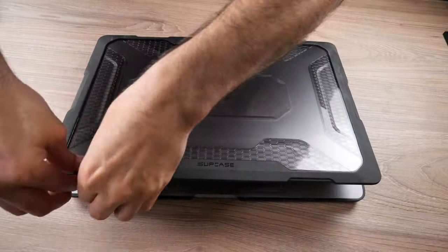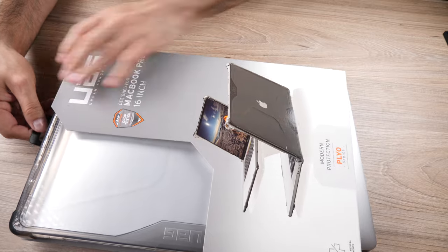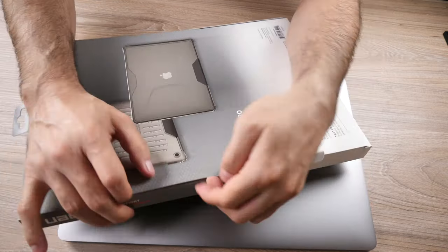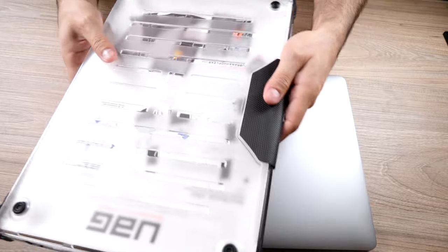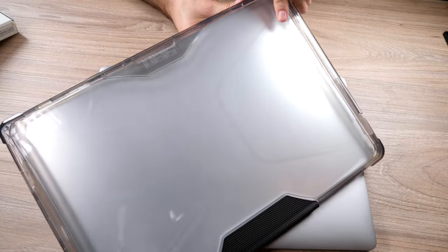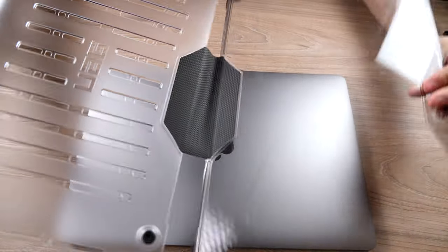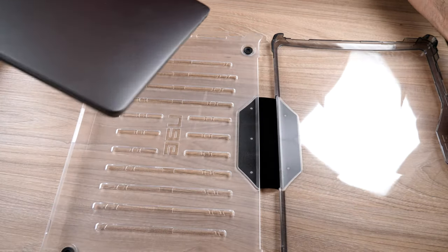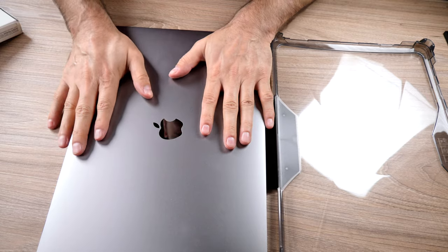Let's have an overview and get the UAG case out. This is brand new — haven't even checked it out, so we're actually going to see it together. I wish the packaging was a little bit better, but this is what you get. It's kind of thin, but that's probably one of the reasons they call this the Pilot thin series. It's not two pieces — it's actually one piece, united by a flexible part in the middle. It doesn't feel that sturdy or heavy duty, like military specs and all that.